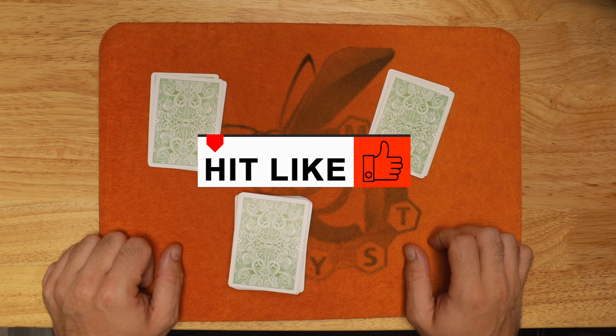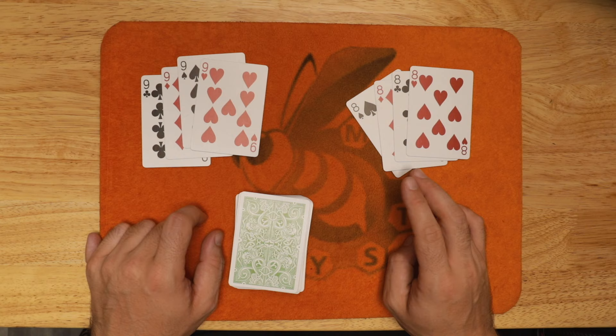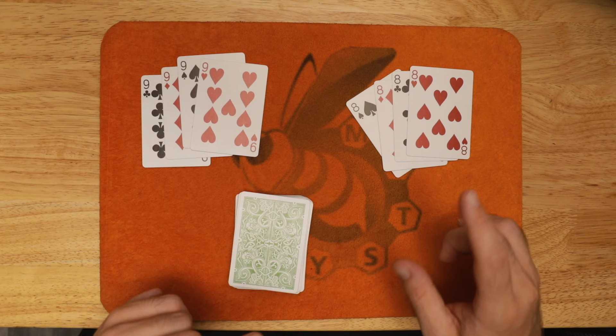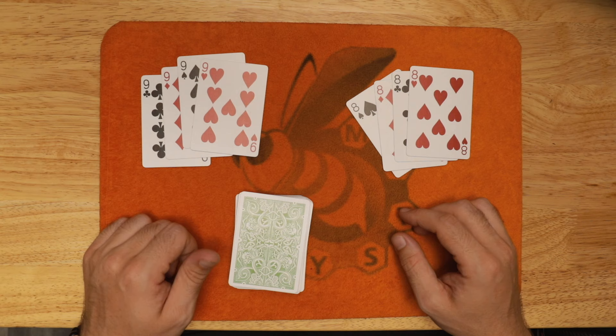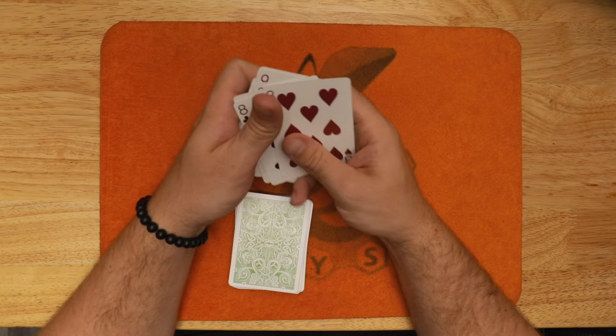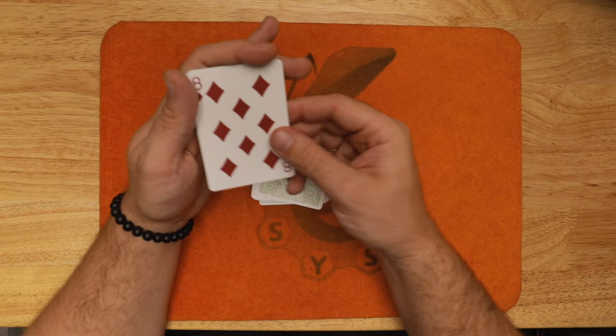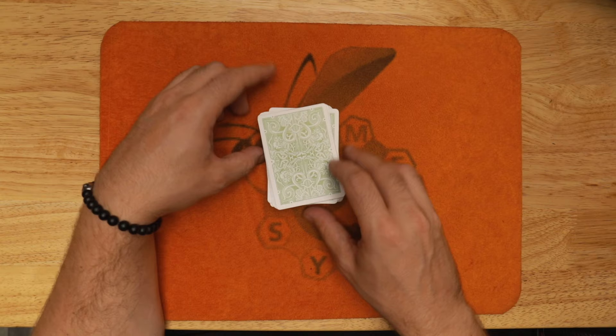In order to do this trick, you have to go through the pack and remove some cards. In this case, you're removing the four eights as well as the four nines. I'm going to show you two ways to do it: the absolute beginner way, which is completely self-working with no skill required, and then the advanced touches as you saw in the performance. So take out the four nines and the four eights, shuffle those up, and those cards are going to be placed on top of the pack as part of your setup.